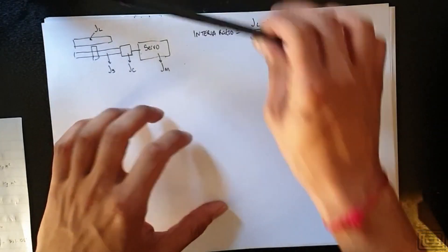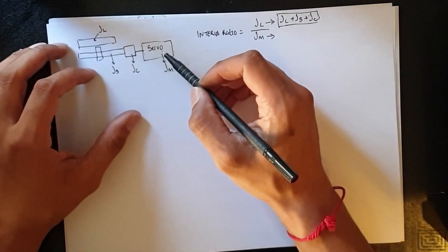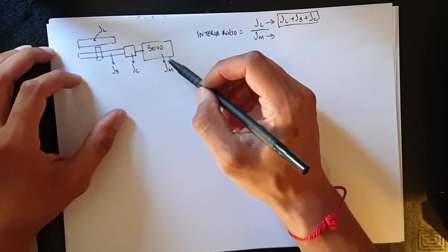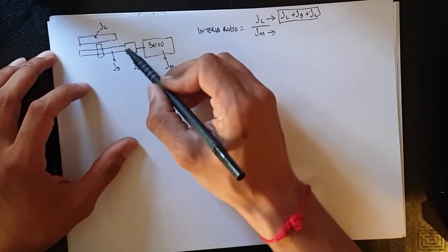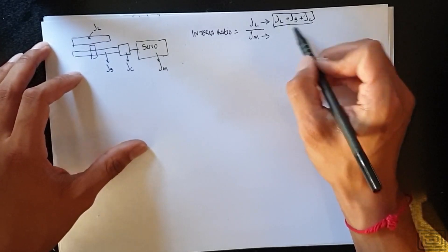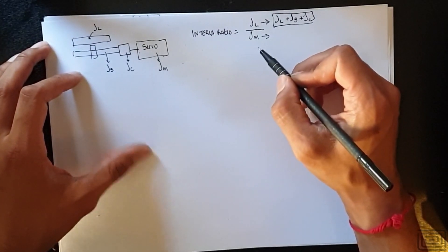We spoke briefly about inertia ratio and coupling — what does that mean? Our servo motor has inertia associated with it; that's the rotor inertia, represented as J_M. We also have the inertia of the coupling, the ball screw, and the load. The inertia ratio is the load plus screw plus coupling inertia divided by the motor inertia J_M.